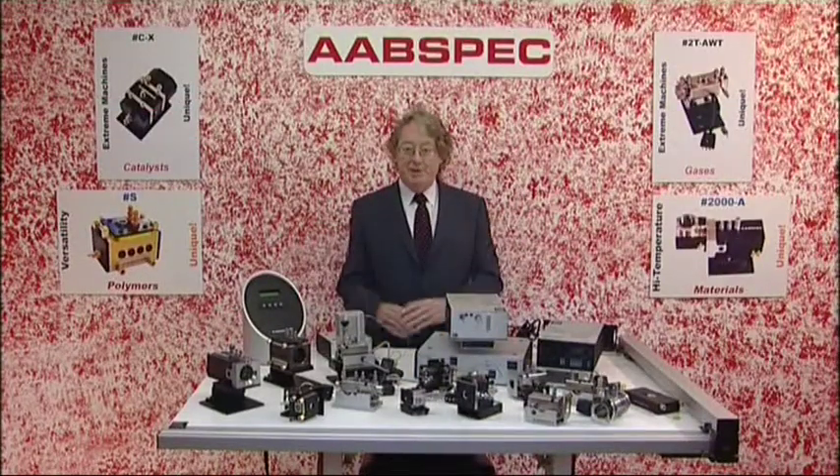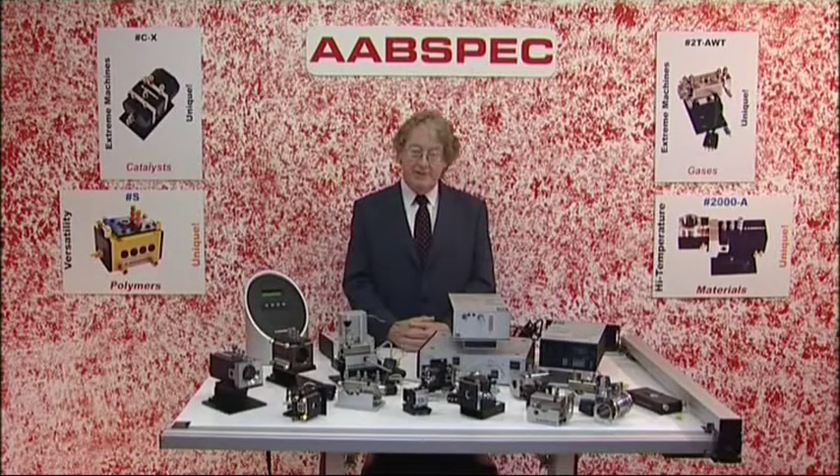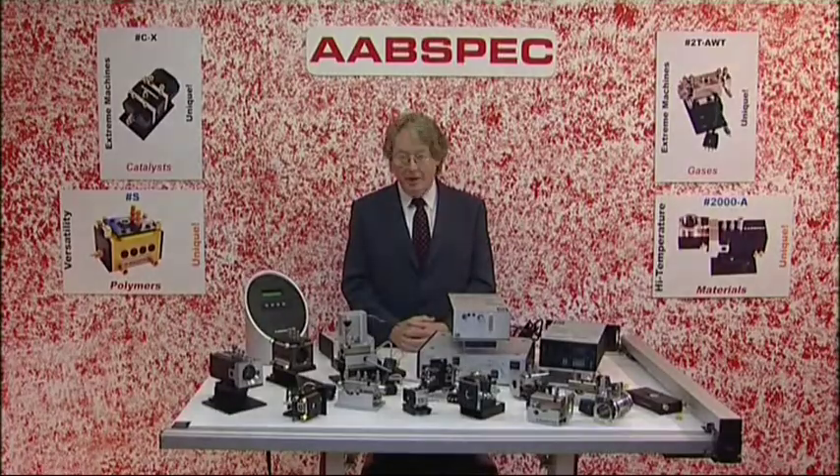These are the ABSPEC products that I've introduced to you very briefly in the first section of this DVD. Now we're going to look at each of the products in more detail and you can refer to the particular section and product that deals with that to obtain more information about each of the individual products.